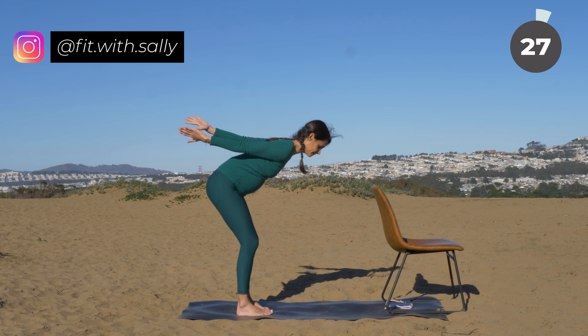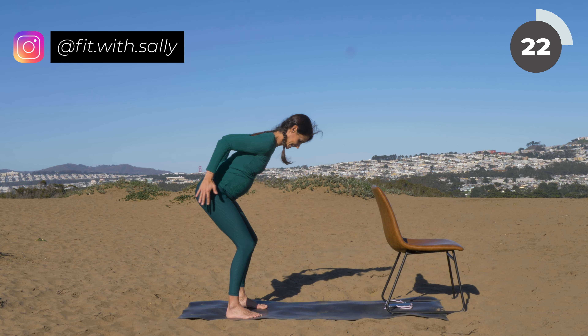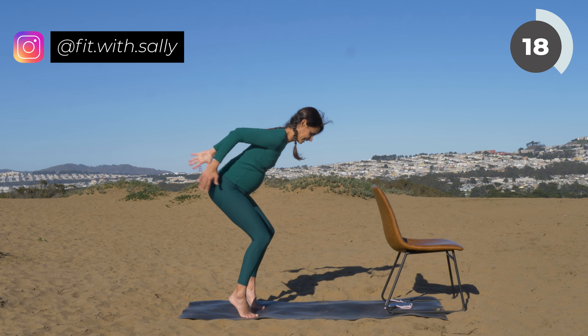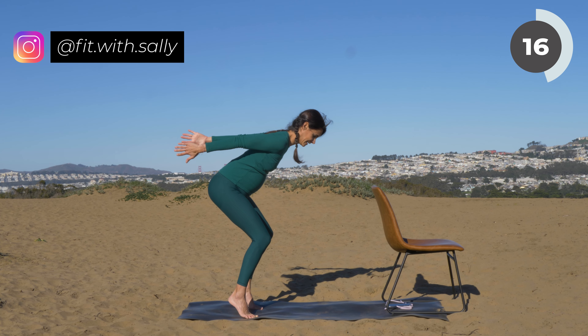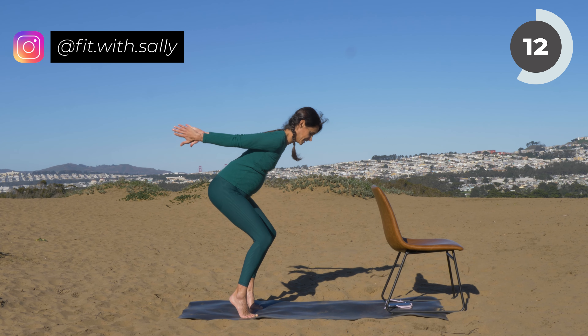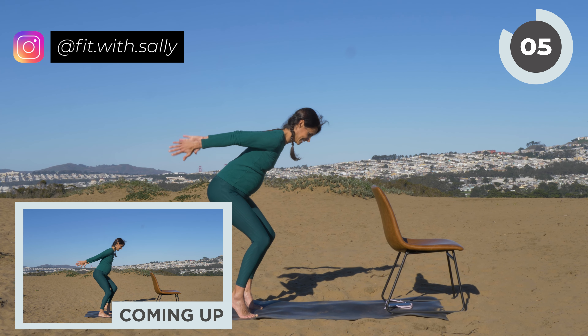Now lean with your upper body forward, your back is straight. Bring your arms behind you — arms are straight, palms are facing each other. Then bend your arms and extend them again. Bend and extend. If you can, lift your heels up and stay on your toes. Bend and extend. Make sure your back is straight — your head is an extension of your spine.